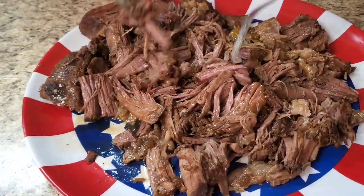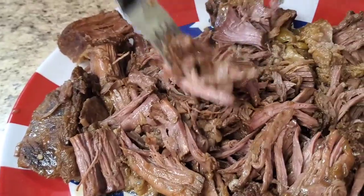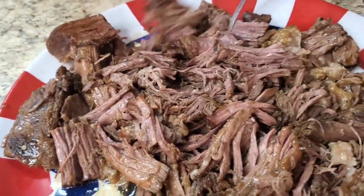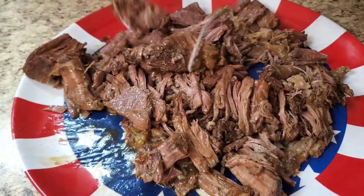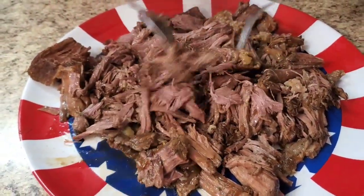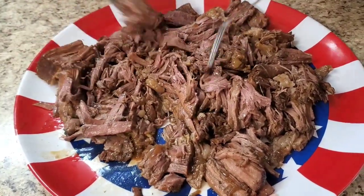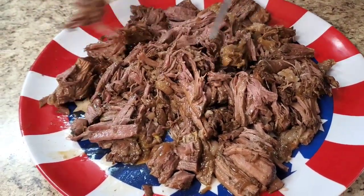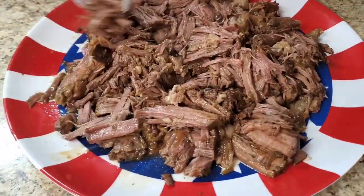Look at her — she's tender, she's cute. No effort, no effort at all. I cut up a whole onion and now we're gonna put the meat back in the juice. Try not to splash.